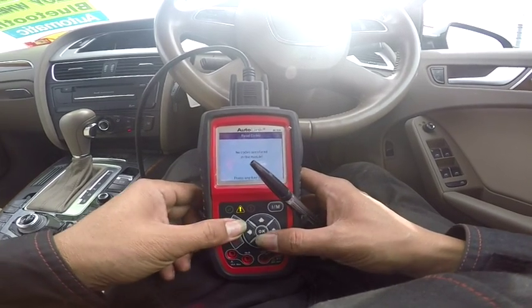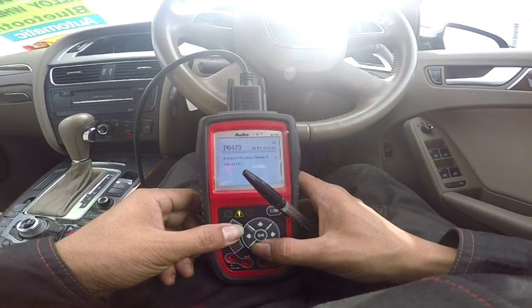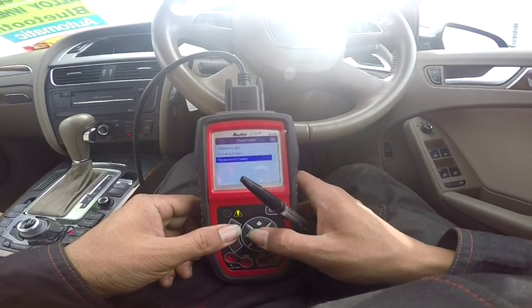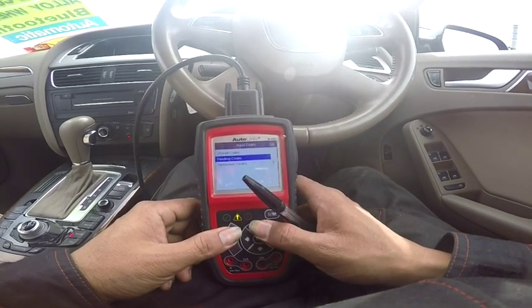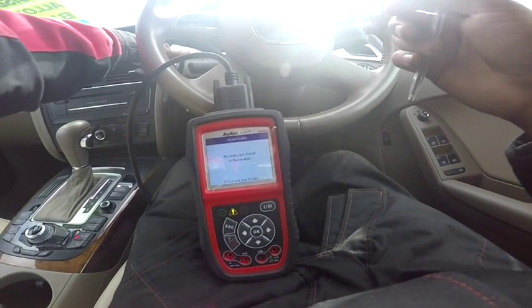We'll go to pending codes — still have that one right there, so still have a pending code. Same code. Permanent code — no, sorry, that's the fourth one. Third code is nothing. I'm just going to turn this one off and see what happens.